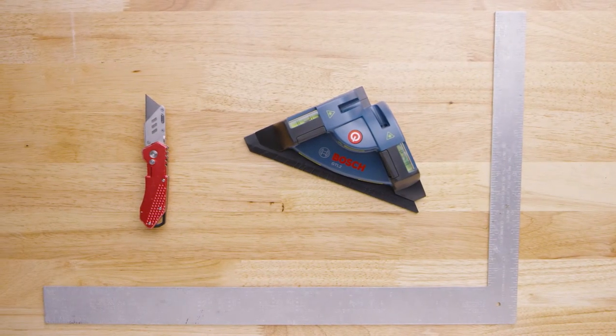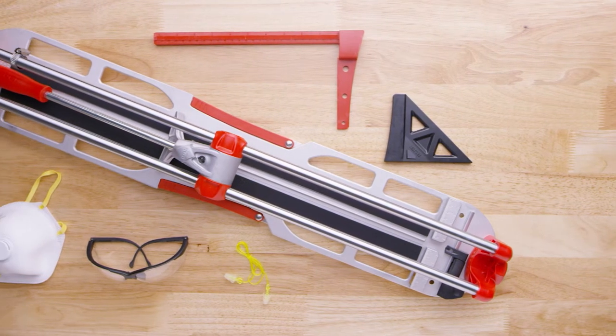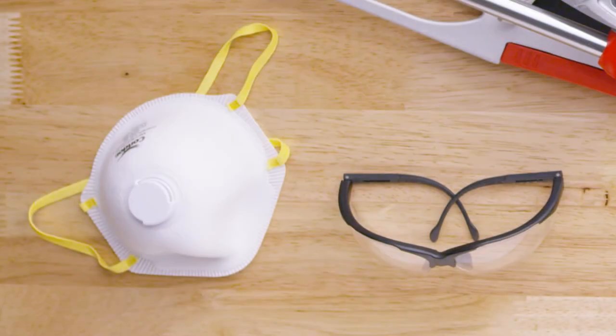You'll need a utility knife and a straight edge. The ClickFit installation kit is available where Revo Tile is sold and includes wall spacers, a tapping block, and a pull bar. A mallet is also available and sold separately. To cut the tile, you'll need a manual tile cutter and, for corner cuts, a wet tile saw — both available for rent at your local home improvement store. When cutting, use safety glasses and a dust mask.